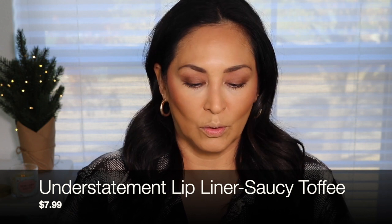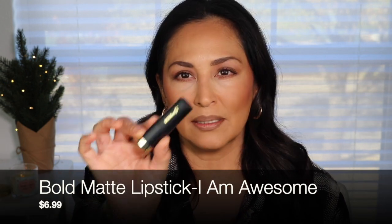For my lower lashes, I'm going to go in with my e.l.f. Smudge Proof Mascara and do that quickly off camera. For lips, we're going to go in with the Milani Understatement Lip Liner in Saucy Toffee — it's like the perfect chocolate brown. These understatement lip liners are super creamy on the lips. For lipstick, I'm going to go in with the Bold Matte in I Am Awesome. I love this shade — it's like a peachy nude, really beautiful, and these are creamy as well. I love the look of those two lip products together.